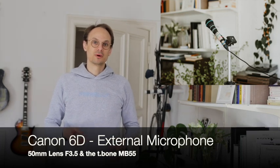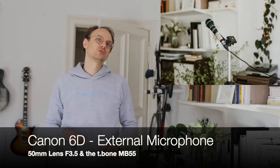Now using the same setup as before again with a Canon 6D digital camera, but now we have added a microphone to the setup, so we're using an external microphone to record the sound, which is a bit nearer to me and might pick up my voice a bit better.